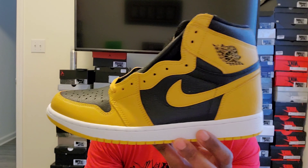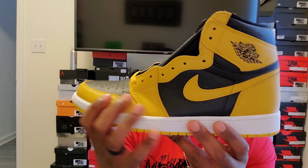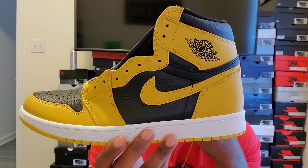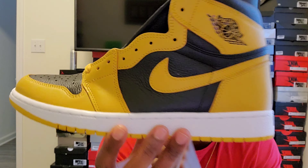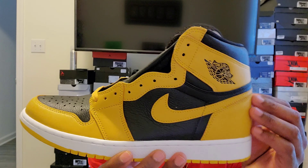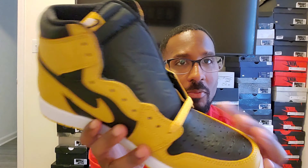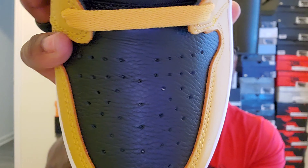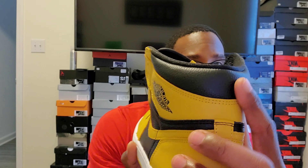I think this shoe is going to do very well value-wise if you plan on holding it. All around the shoe we have the pollen colorway — it looks like a honey mustard color to me, though it might look a little lighter on camera. The laces are also that color and match up pretty well. Then we have the black tumble leather on the toe of the shoe, black tumble leather on the side panels, and black tumble leather on the back.